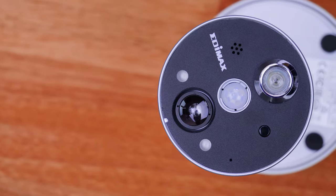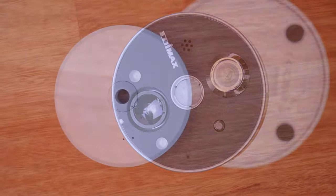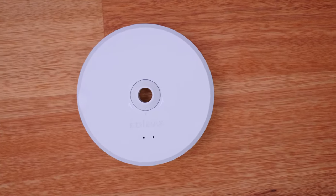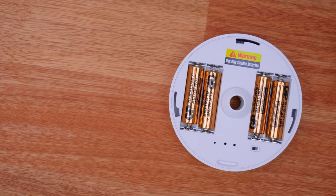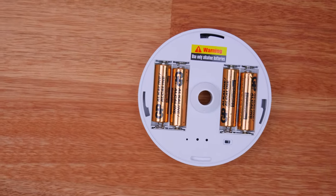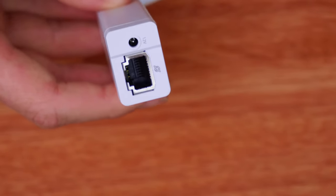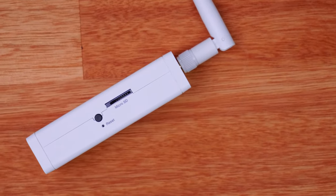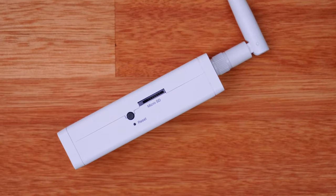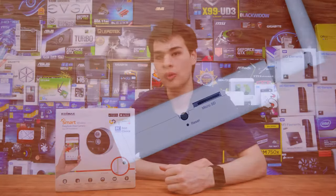This door camera is made up of three main components: the camera part with the camera, night vision lights, motion sensors, speakers, and optical peephole; the inside portion that provides connectivity with the wireless part, which takes four double-A batteries and has a micro USB slot for updating the software and firmware; and the access portion that allows wireless and network connectivity. It also provides a micro SD card slot if you wish to save snapshots throughout the day.